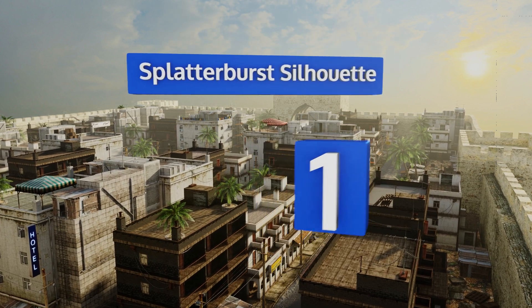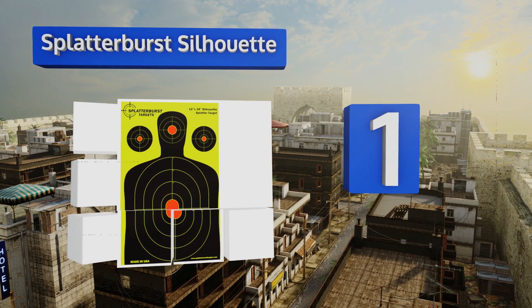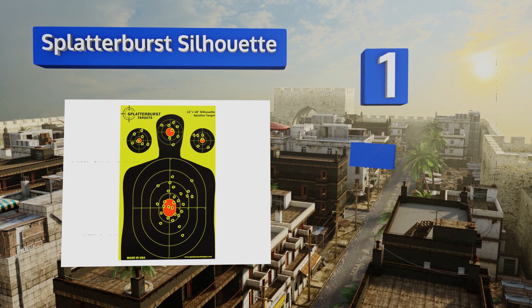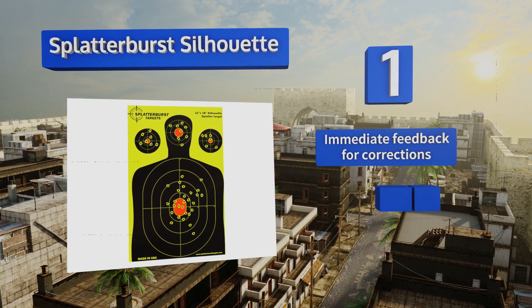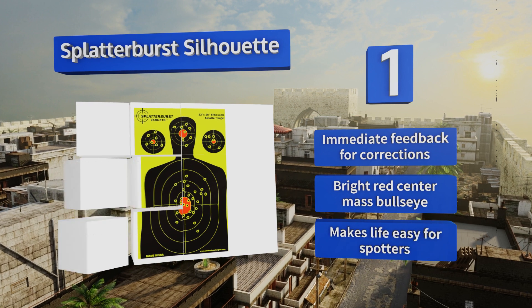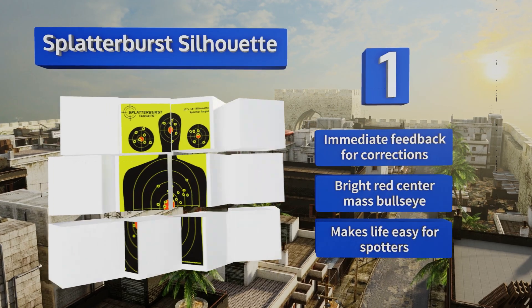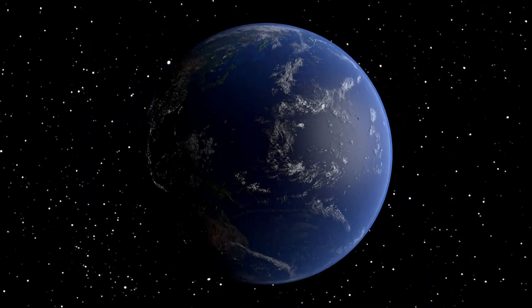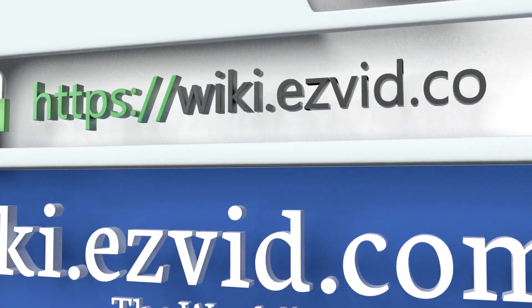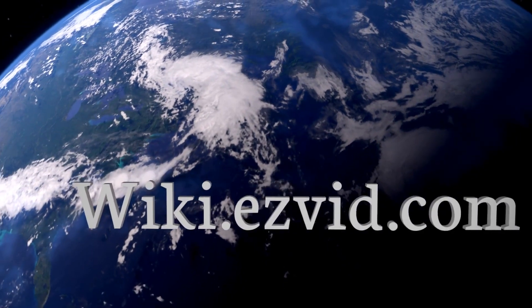Coming in at number one on our list, once you get sighted in on the Splatter Bar Silhouette you'll never go back to plain white paper again. The fluorescent impact holes are visible even in low light, so if you have an outdoor range you can keep shooting and still see where you hit well past sundown. It offers immediate feedback for corrections, a bright red center-mass bullseye, and makes life easy for spotters.